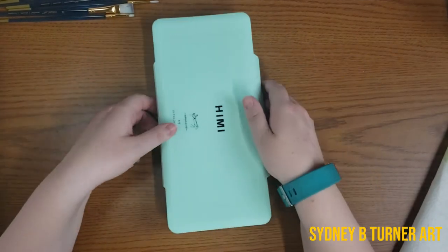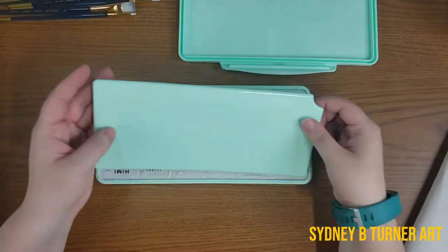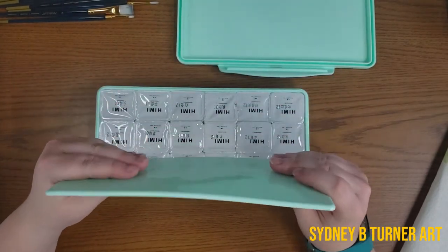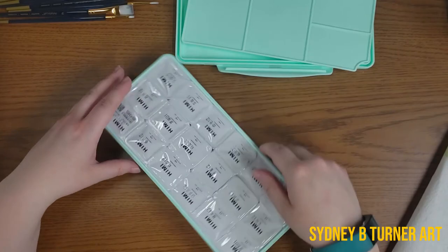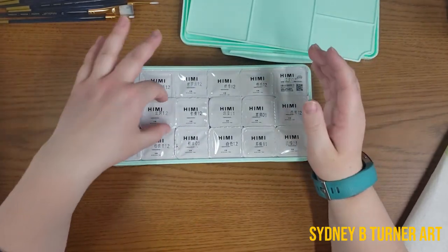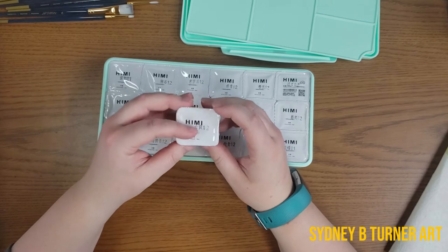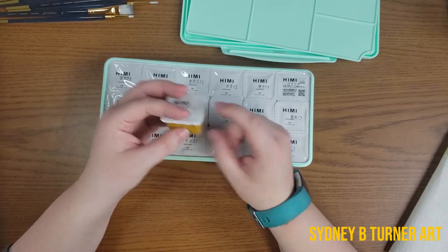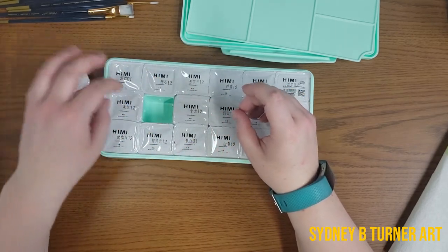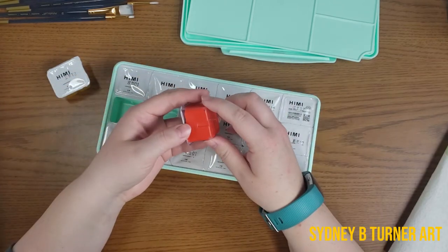So let's open it up. It also comes with this nice little lid palette, which is slightly warped, but that's okay. And then these are the paints. So this is a jelly cup gouache set — each of these colors, there are 18 colors in the set. It comes with a 30 milliliter little cup and they have these plastic tops. There's a whole range of colors and once I open them up it'll be a little easier to see.